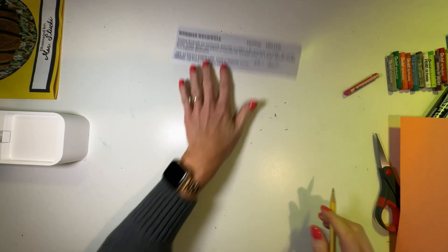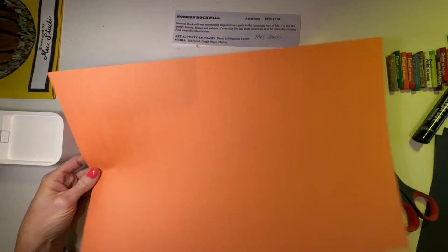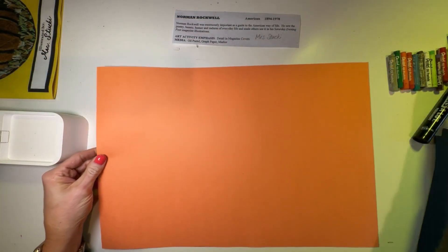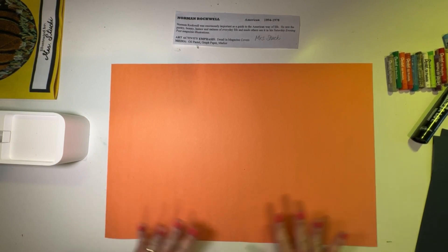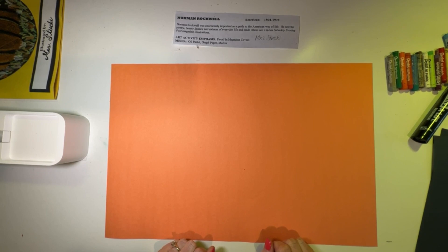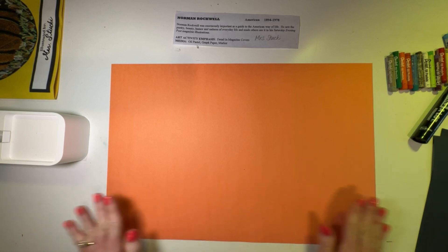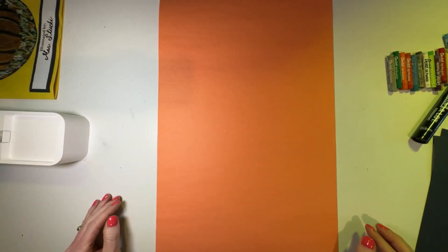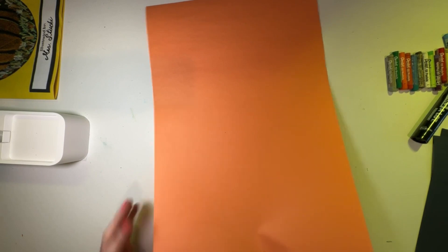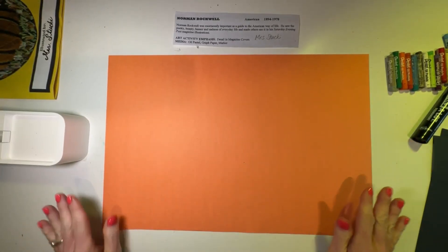Now we're going to take our big colorful piece of paper — I've got an orange paper, you will probably have a different color, but you're going to have just a random color to work with today. Make sure that you're matching mine: mine is going landscape direction, that means it's going side to side, not portrait direction which goes up and down. So make sure that your paper is matching mine and it's going landscape direction, side to side.